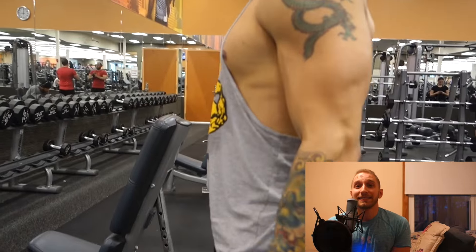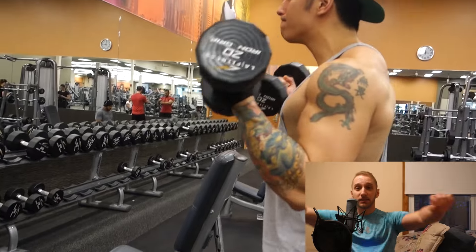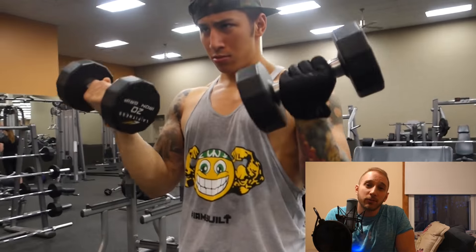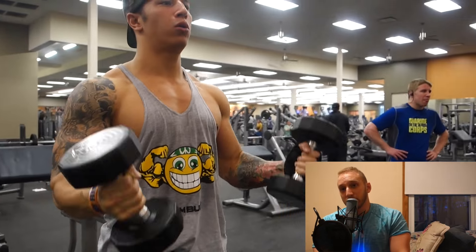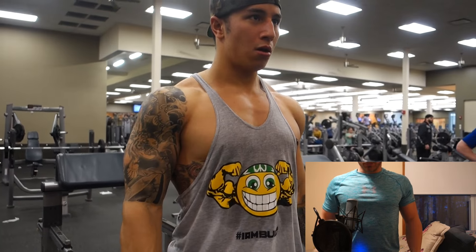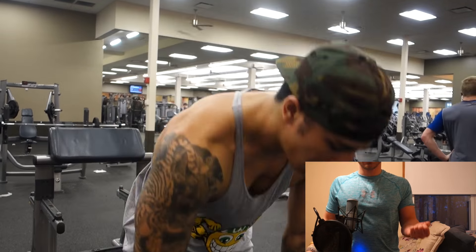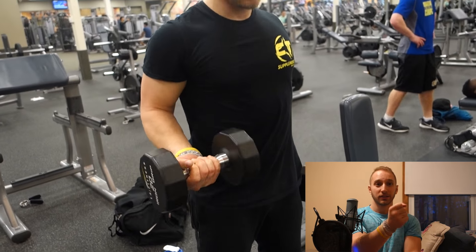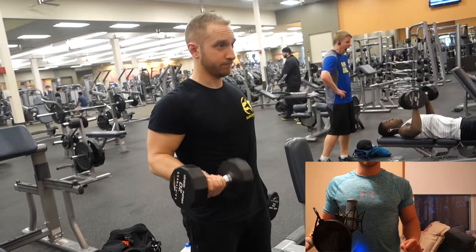Moving on from here, we did the sevens or 21s. We did them with dumbbells — a lot of people do them with barbells, but personally I don't really like doing curls with barbells because I find that one arm works harder than the other, so dumbbells are the best way to correct that. Your first movement is from your thighs to belly button — you're curling up, rotating on the way up, because that gets the full bicep range of motion, like that light bulb twisting. First: thighs to belly button, seven reps like that.